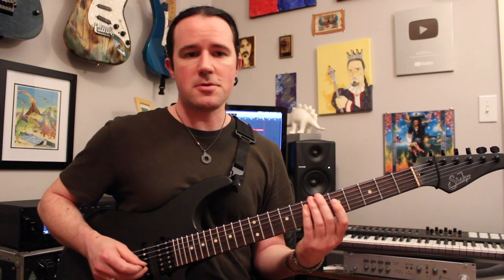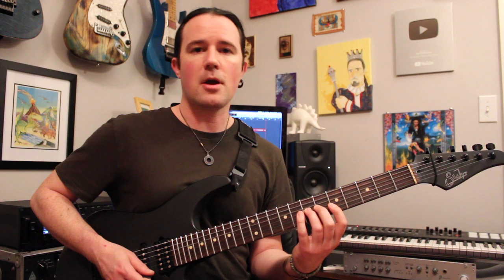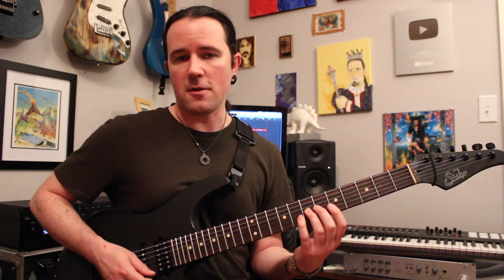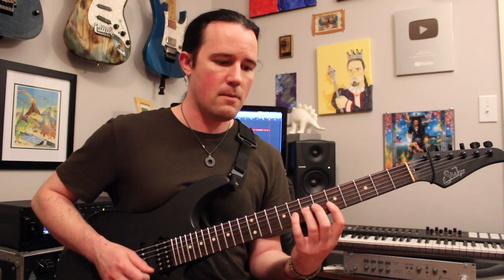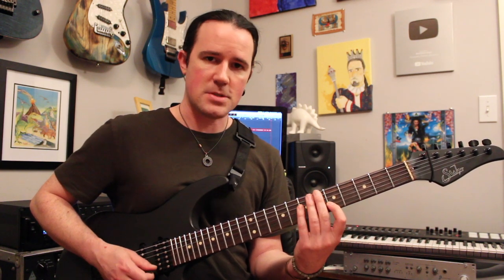Now the way that I put this lick together, what you're going to do is to play the entire lick two times, and then you're going to play kind of a shorter version of it where we just play the first three notes - the 5th high E, that hammer to 8B, pulling to the 5 on the B. So you've got two of the entire lick, and then one of the short version of it.